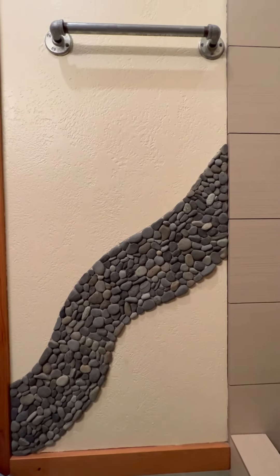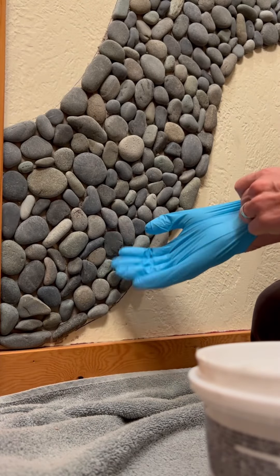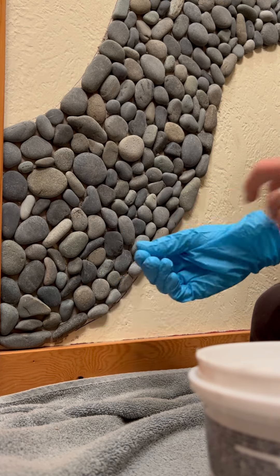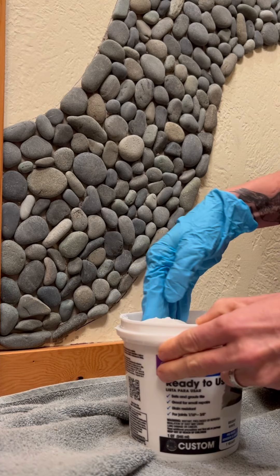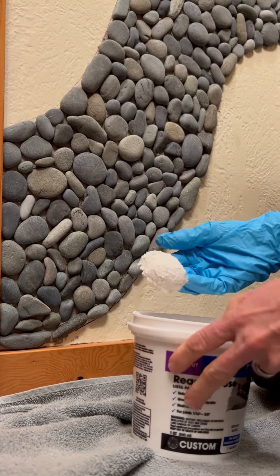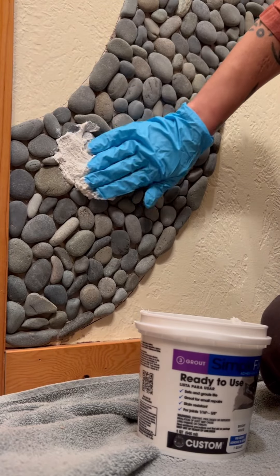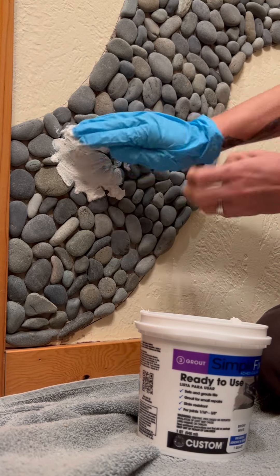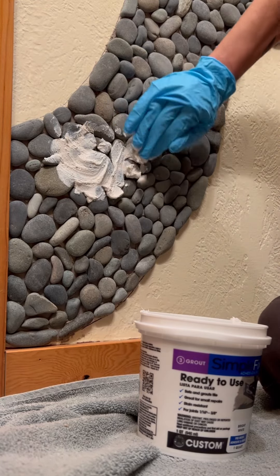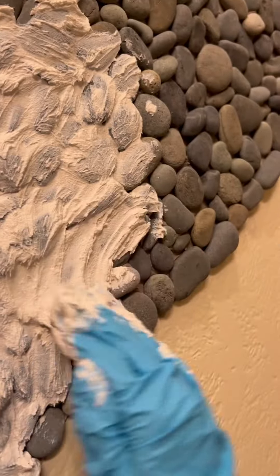Once you're done, let the adhesive dry for 24 hours. Lay down your drop cloth and put on your rubber gloves, especially if you're using sanded grout because your fingers will become charred. Then just take a dollop and start spreading it, pushing it into the rocks with your fingers, kind of going in circular motions, being sure to get that grout into all of the stones.